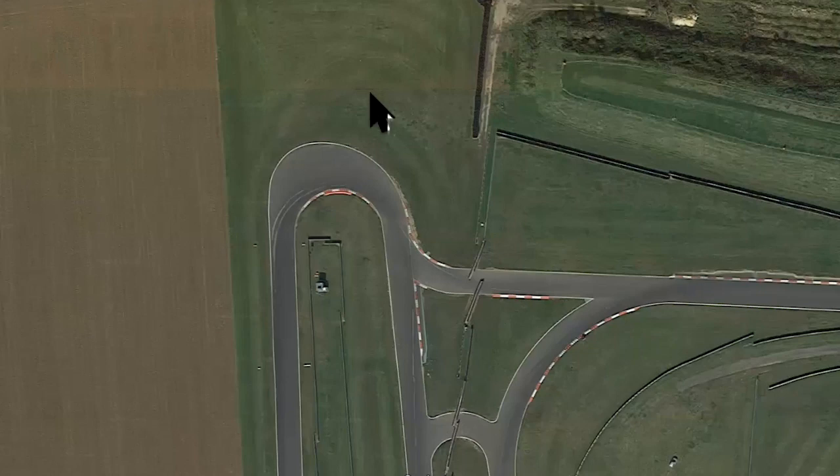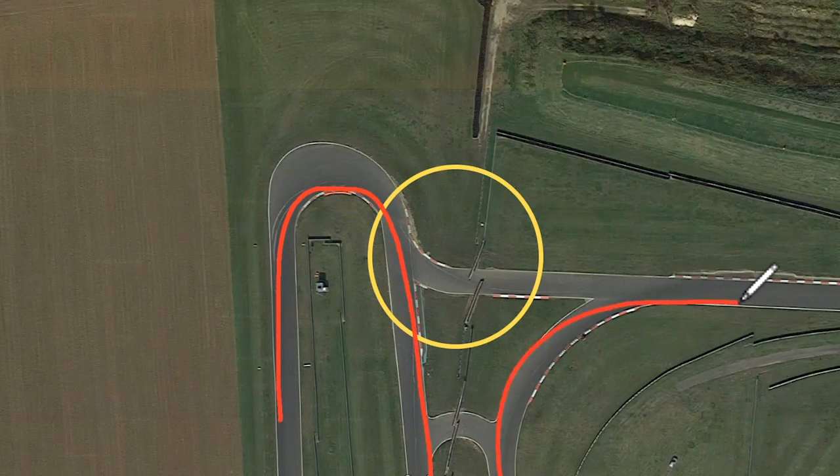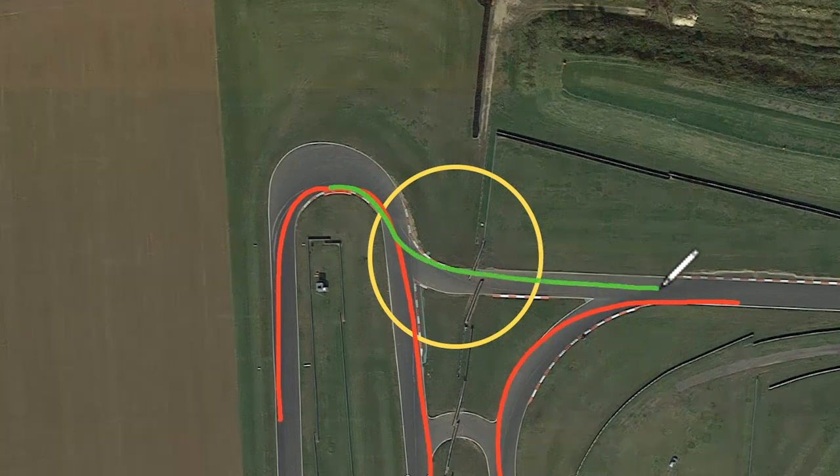The Snetterton 200 circuit uses the exit of Montreal and a link section, connecting the 300 circuit — which comes round Montreal and down towards Palmers — with what is effectively the Bentley back straight. So instead of normally approaching Montreal, rounding it, and accelerating hard down towards Palmers, on the 200 circuit you exit Montreal and immediately flip the bike from right over to left and then onto the Bentley back straight. So this section here is what we're going to talk about.